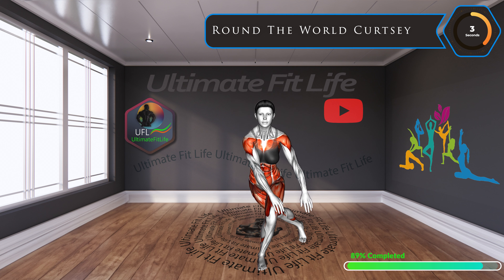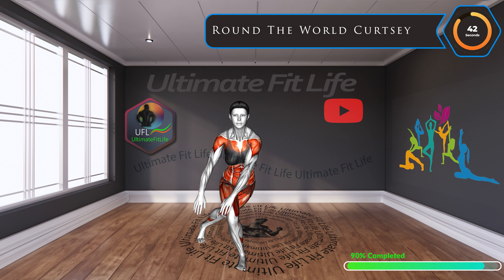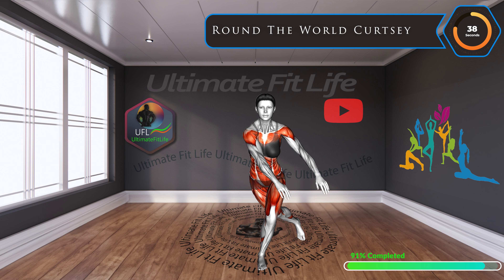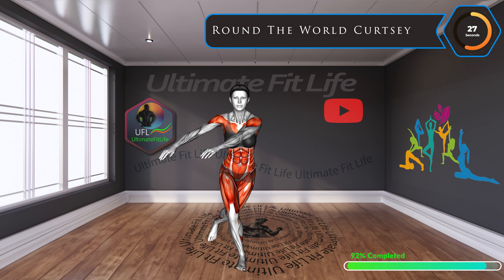Up next, round the world curtsy. Travel around the world with our curtsy move. This elegant exercise strengthens the glutes and thighs, adding grace and power to every step.